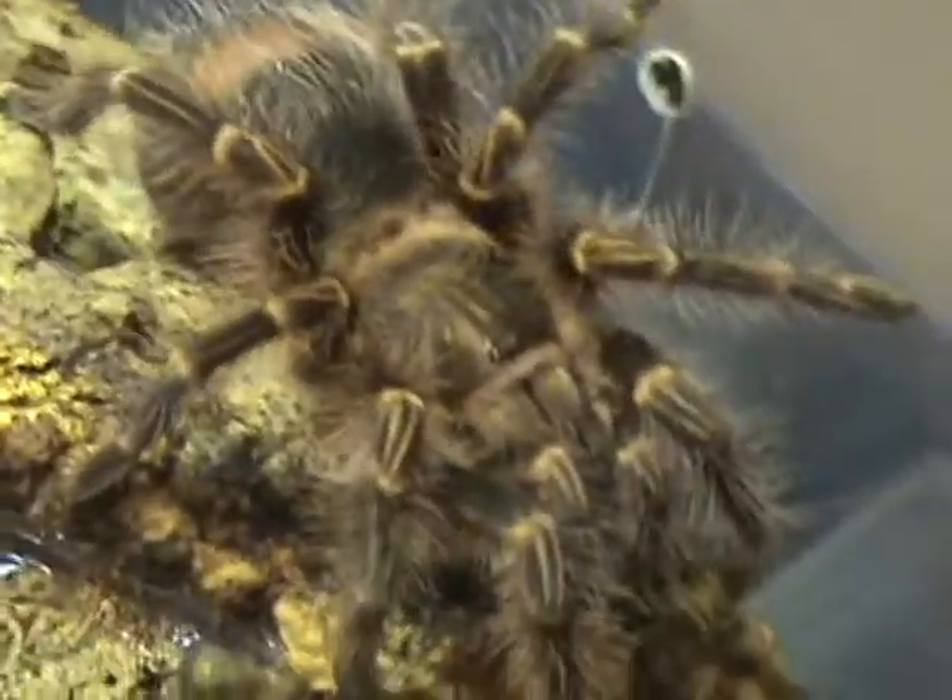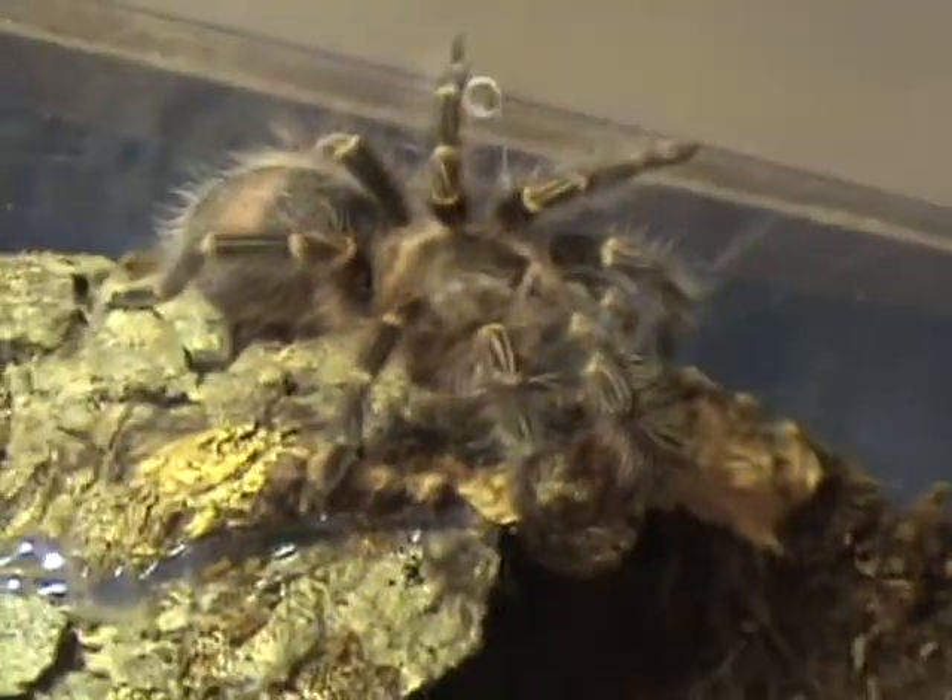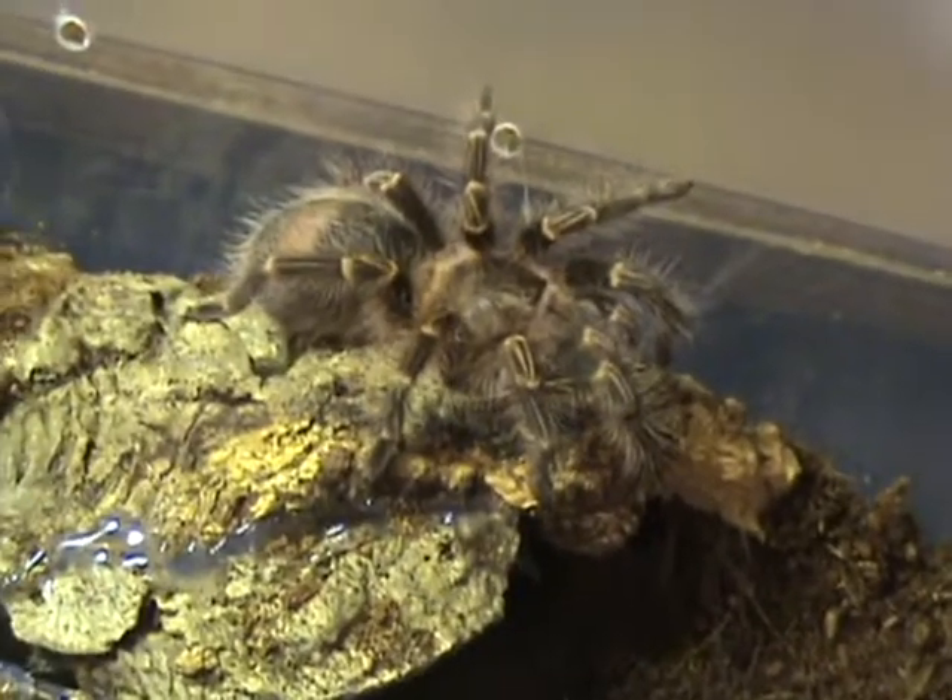Anyways guys, here's my new addition — the Grammostola pulchripes. Alright, thanks for watching.